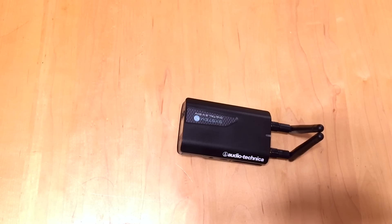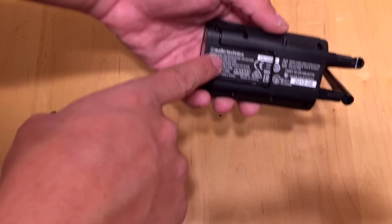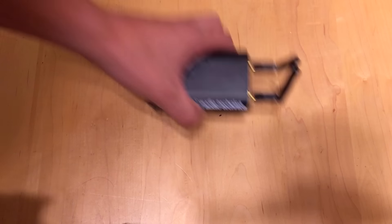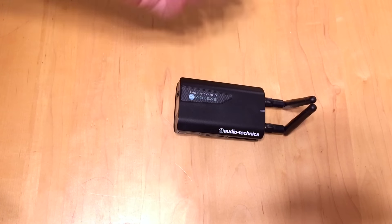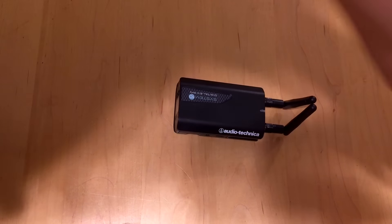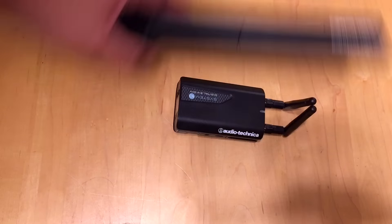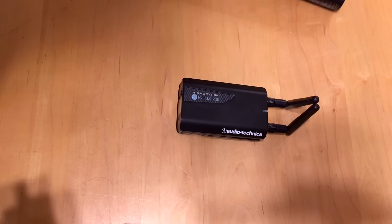As soon as you take it out of the box you get a couple of things. Of course you get the wireless microphone receiver — the model number is ATW-R1700. There are a few different ways you can buy this: standalone, with a body pack for a lapel, body pack with an instrument cable, or just a handheld. This works with the Audio-Technica System 10 mics, so if you already have a System 10 Pro, it'll work with this one.